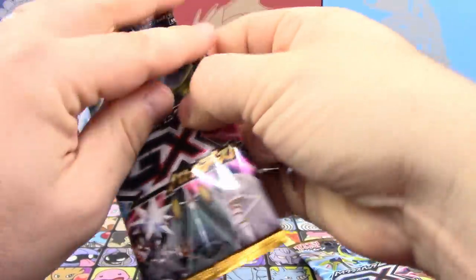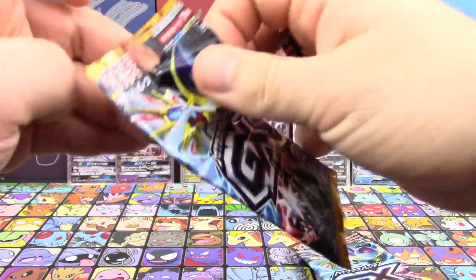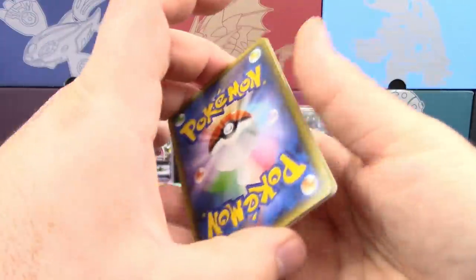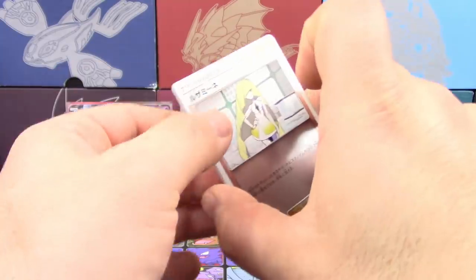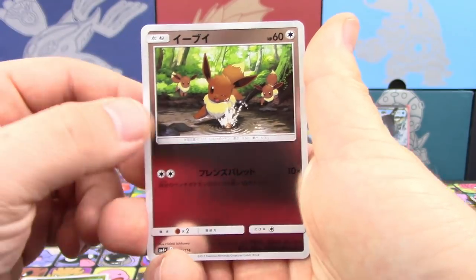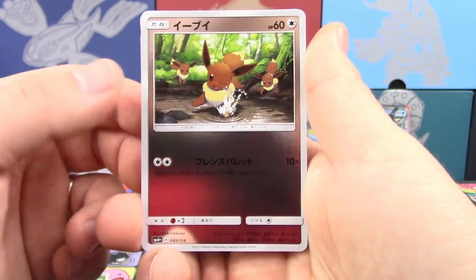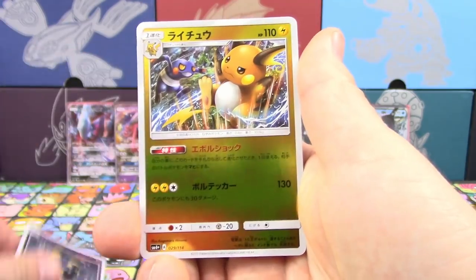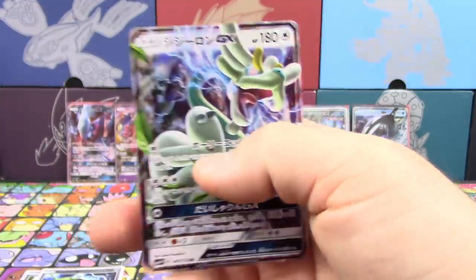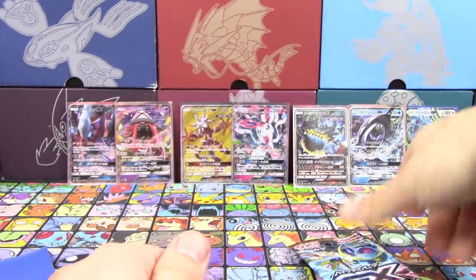I can't beat that full art Zygarde. I only think you're guaranteed one of those per box — that's how it's always been for Japanese sets. Are you having trouble with packs for once? I am! I don't know how you did that so easily — this is like an alternate universe. We've got Alolan Exeggutor, Eevee — oh my gosh, this Eevee is adorable, I don't think we've gotten that yet. There's a Seviper, Raichu that paralyzes when you evolve into it, Rayquaza, and Drampa.